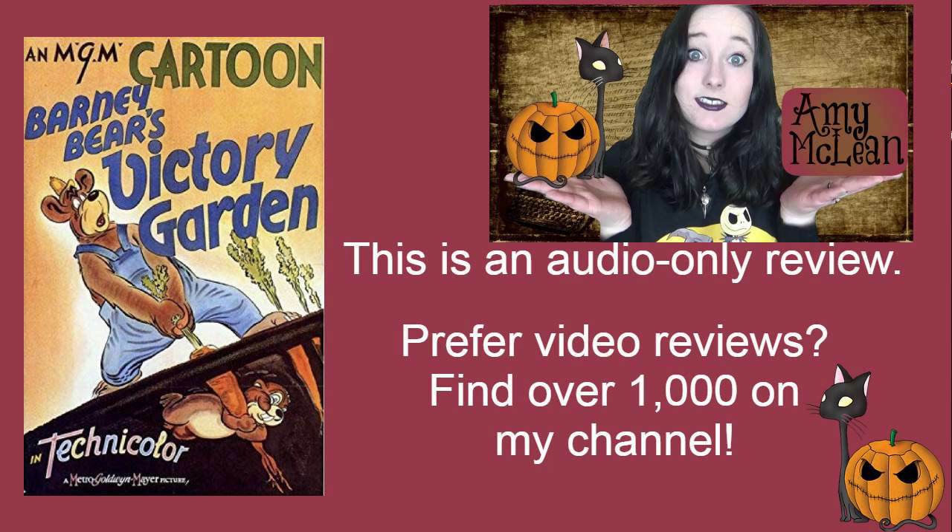Then this gopher comes along and starts to cause problems for Barney Bear. I'll say no more about the specifics because the cartoon is about six or seven minutes and I don't want to give away too much. There are a lot of cartoons like this where characters are planting a garden and then an animal, often a gopher, will come along and try and eat everything. So that is not unique.